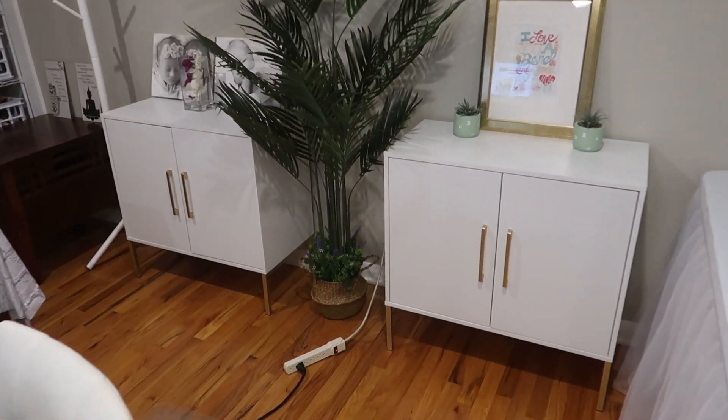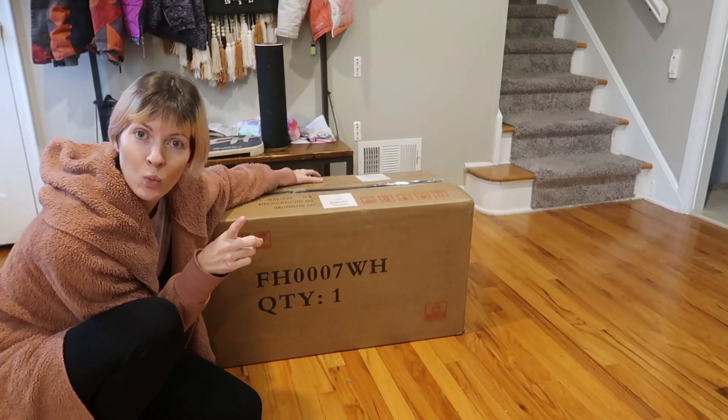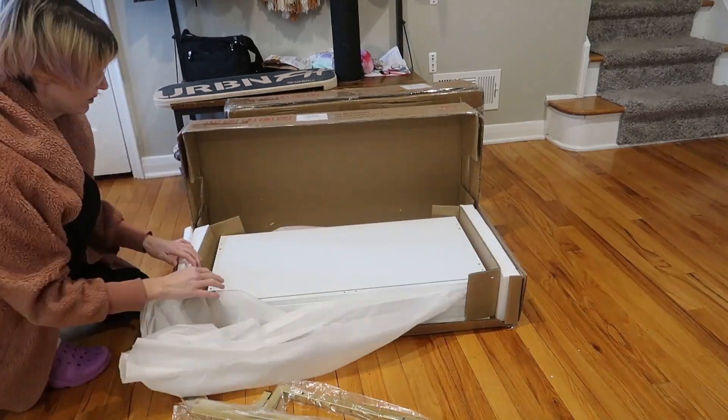I just bought a two-pack of freestanding sideboard cabinets for my office makeover I'm working on. You can buy just one cabinet or the two-pack. Let's assemble them and see how sturdy they are and how they look.